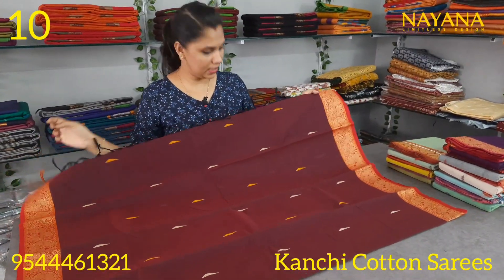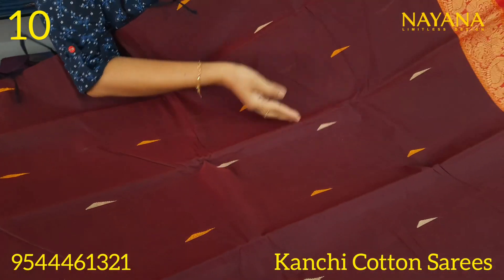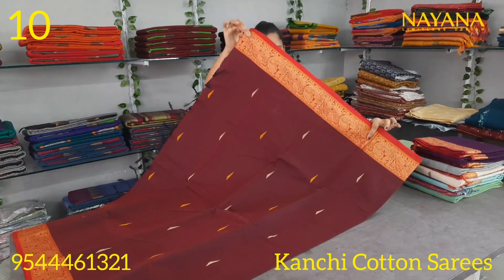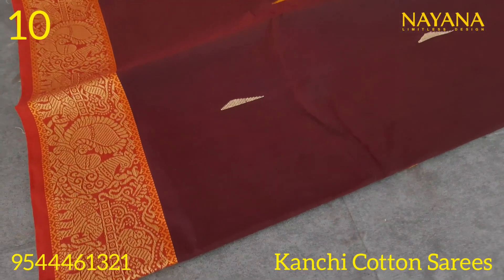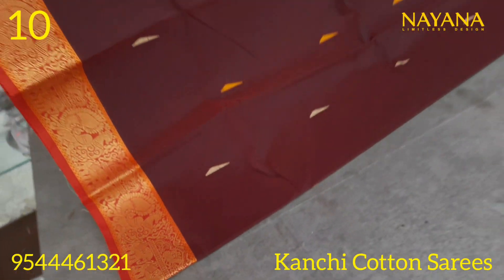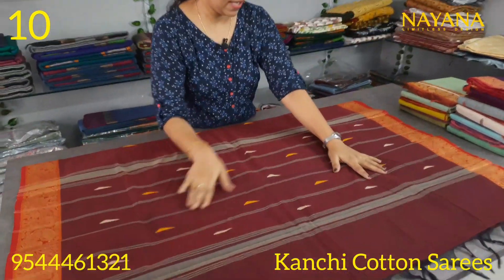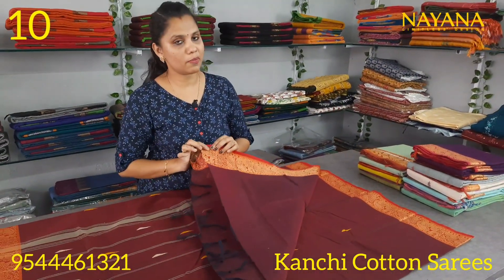The next one is a maroon and red color combination. It has a large body and is shown with thick threads in a traditional pattern. It features a border with thread design and the same straight line pattern, with a plain border.